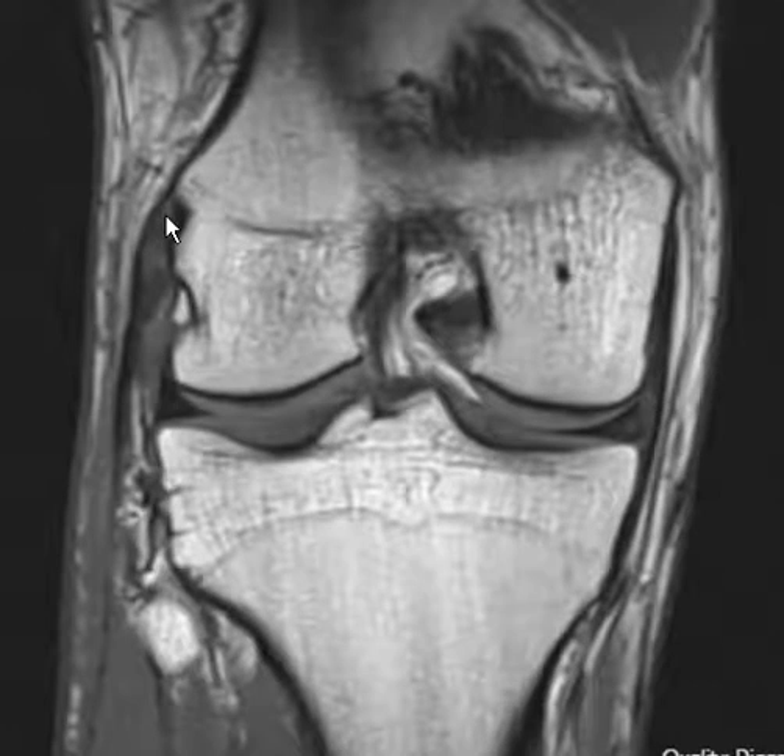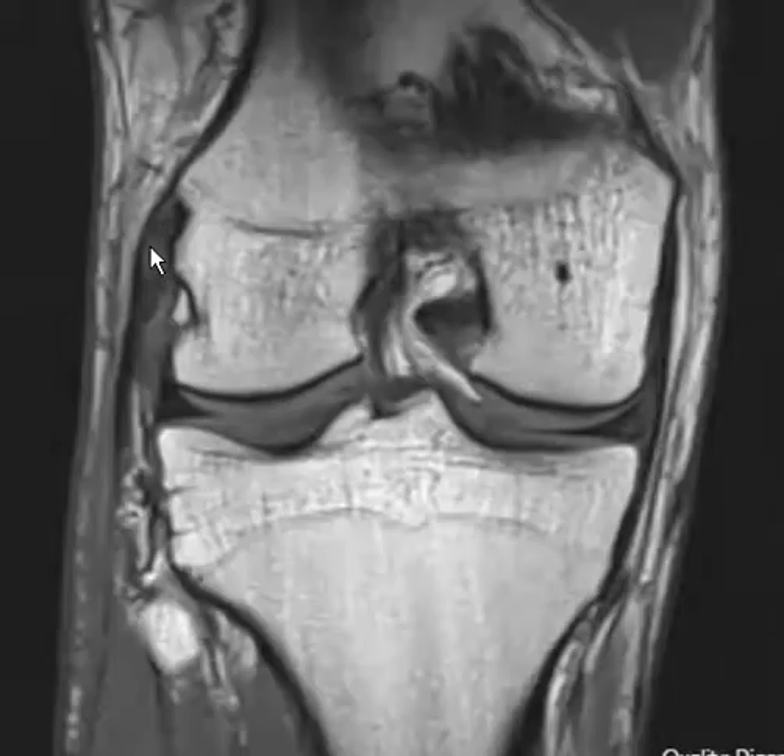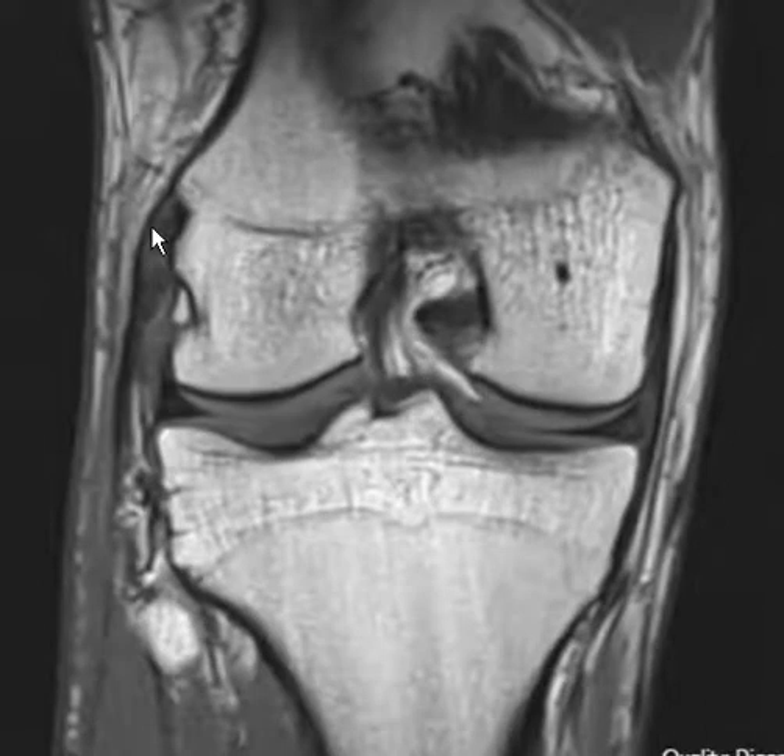This is the fibular collateral ligament, where it comes off the lateral femur. There's the tibia down here. We see the fibular collateral ligament looking a little gray here, so it's going to be a low-grade sprain. The central part, or mid-aspect, looks pretty normal.